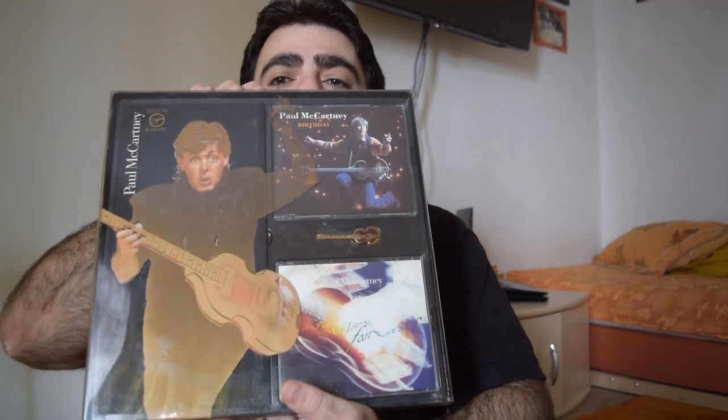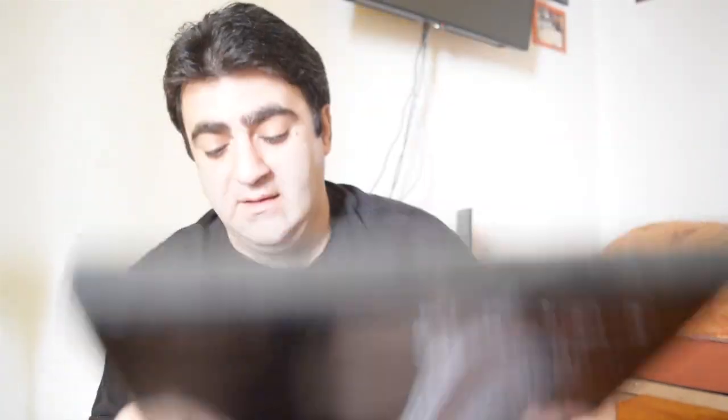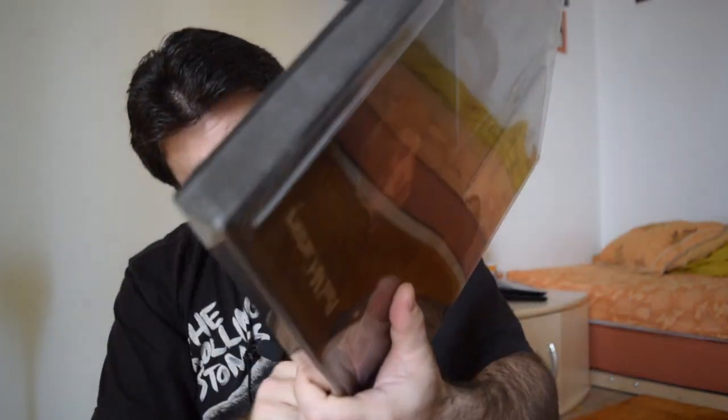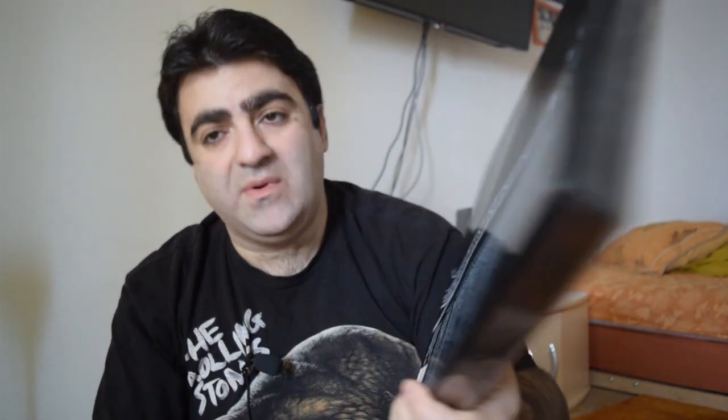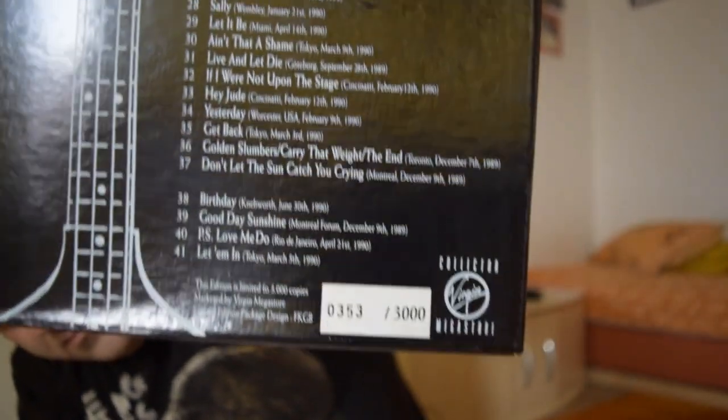Now I would like to show you something rare, something beautiful. This is a special French edition of the album — this is the box set. Tripping the Light Fantastic album on CD, the full version, that comes with an exclusively numbered box set. The number is 353 out of 3000.